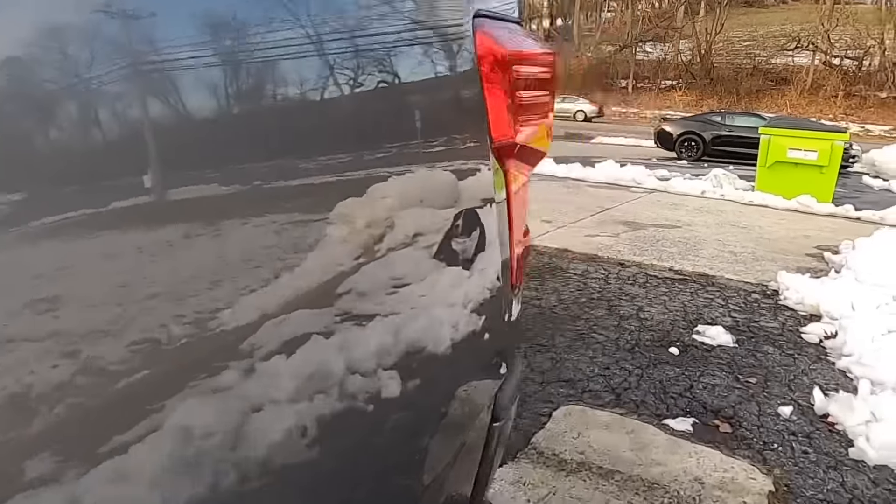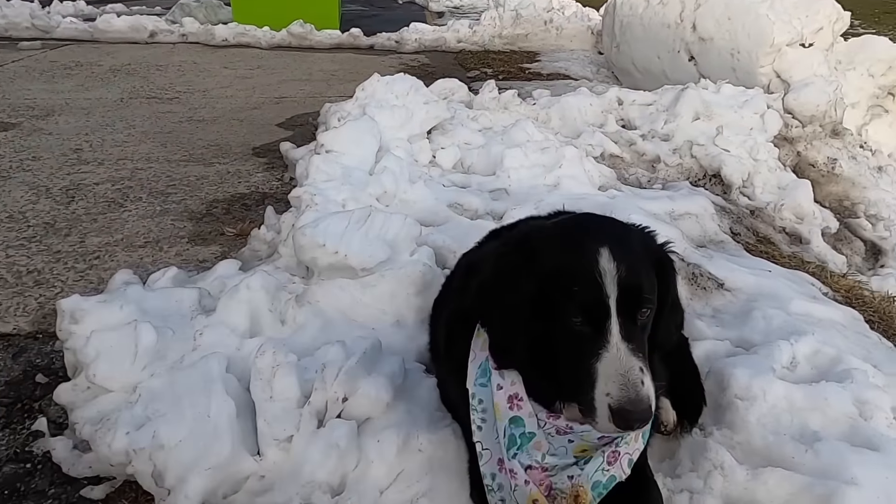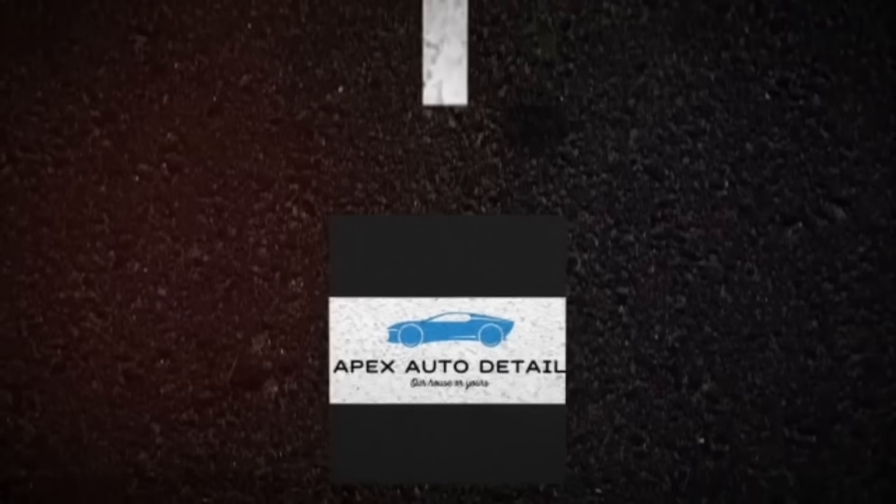This has been Brian from Apex Detail, and the shop manager who found the one snowbank left to lay in. We appreciate you stopping by — we really do love spending time with you guys a couple of days out of the week, and we look forward to bringing you the next video.